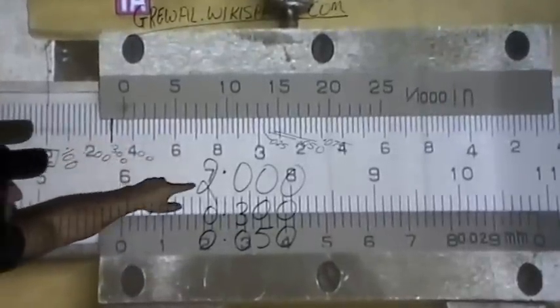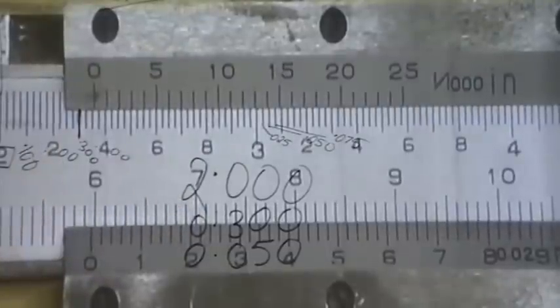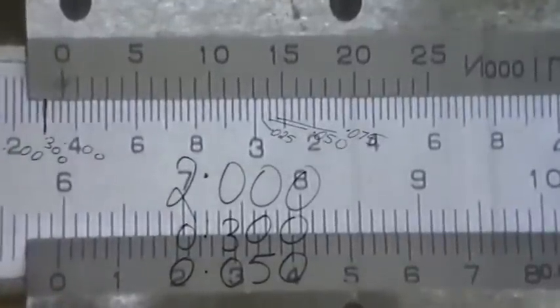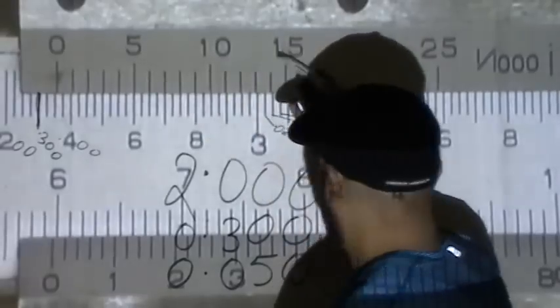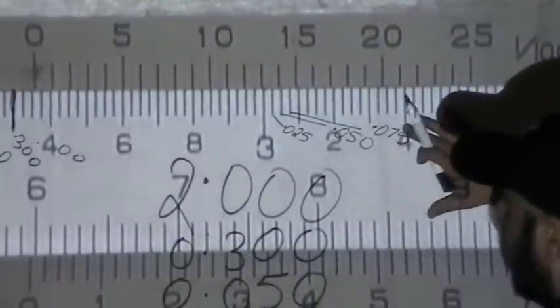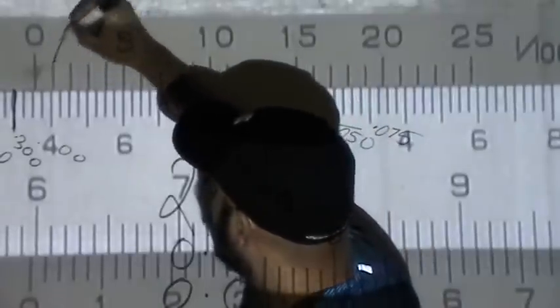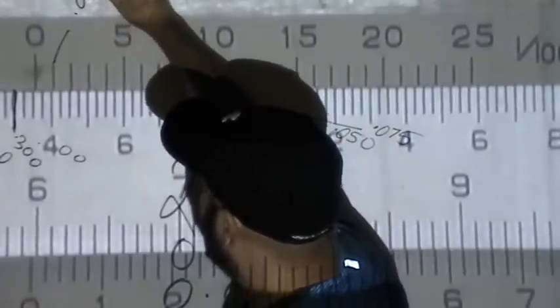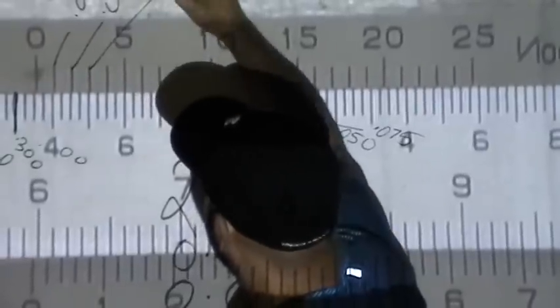Now we deal with the 'pennies' — the thousandths. You get these from the movable vernier part. You look at which one of these lines directly matches or perfectly aligns with a line on the fixed scale.